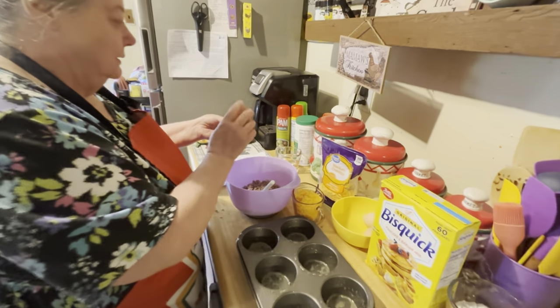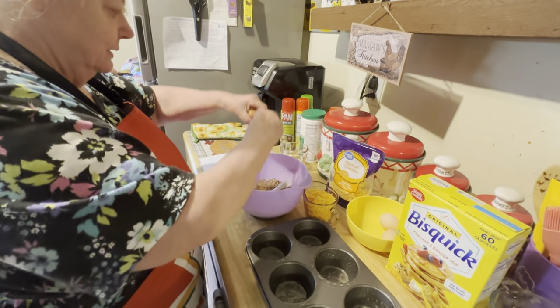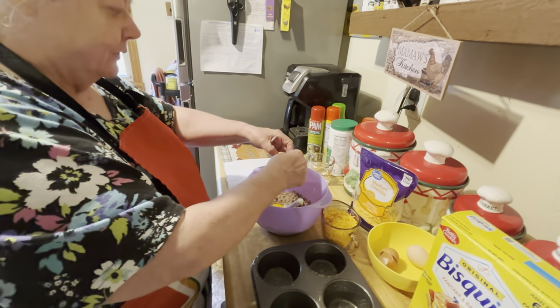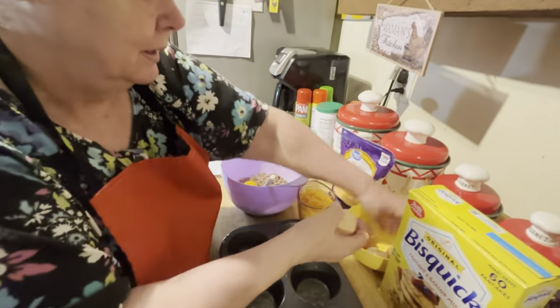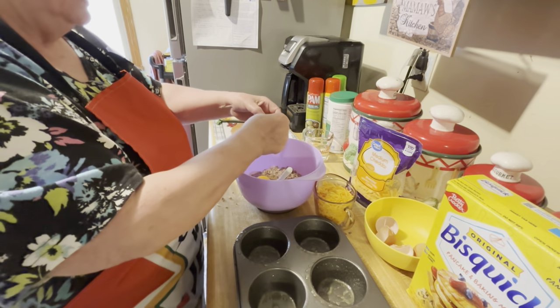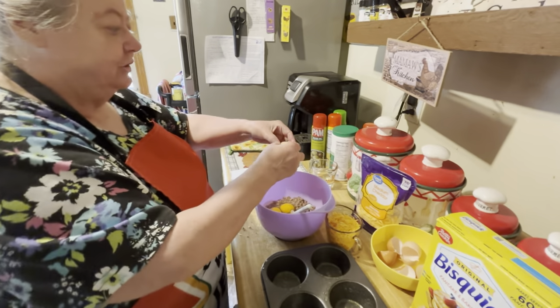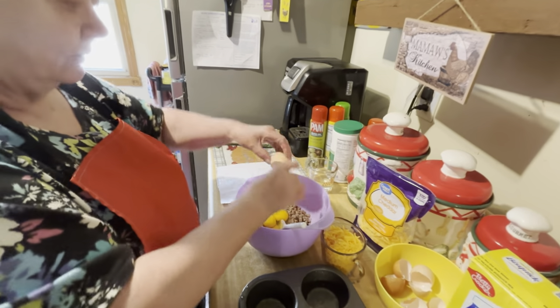You have four eggs — put them in here. These are farm fresh eggs, but you could use any kind that you like — regular white eggs, just eggs. The farm fresh eggs are a little bit stronger than the store-bought eggs.